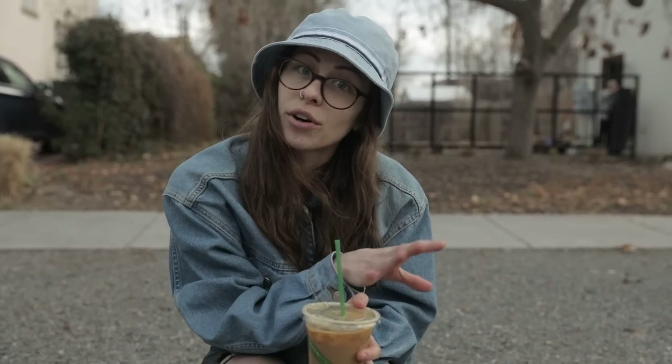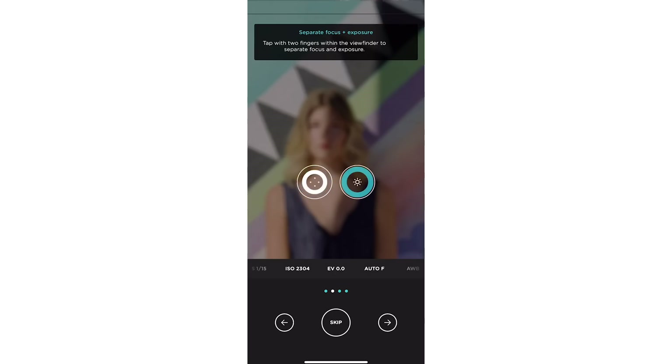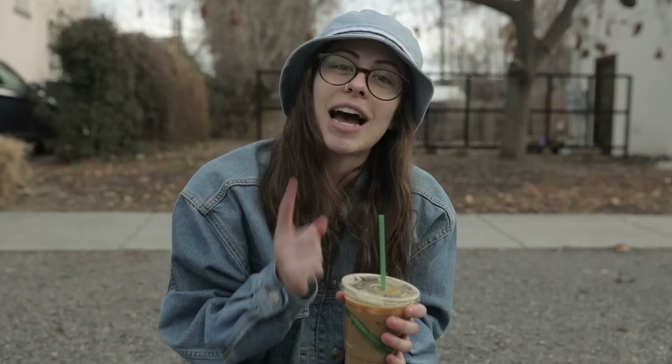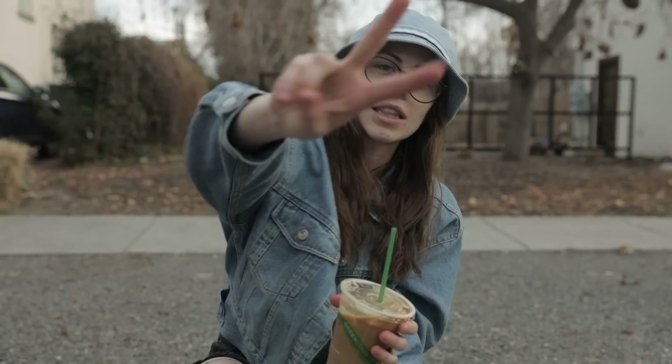Be sure to take advantage of that free seven-day trial. We actually just included a new tutorial when you open up the app for the first time that'll walk you through the app to help you get the most out of it. Happy shooting everybody, see you in the next one.